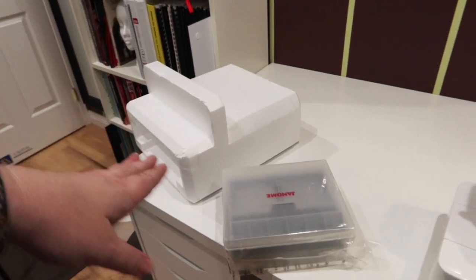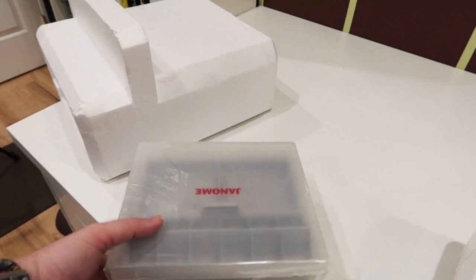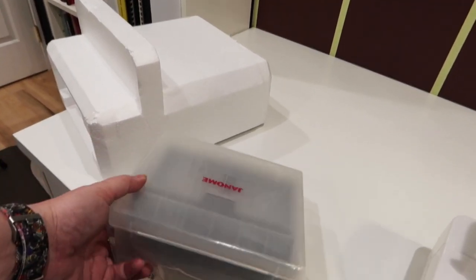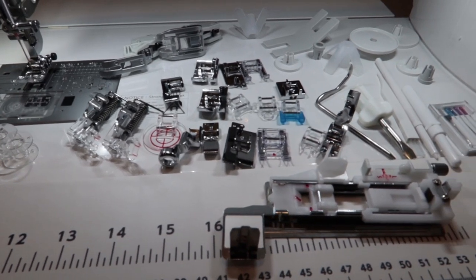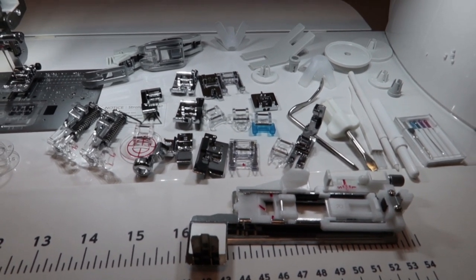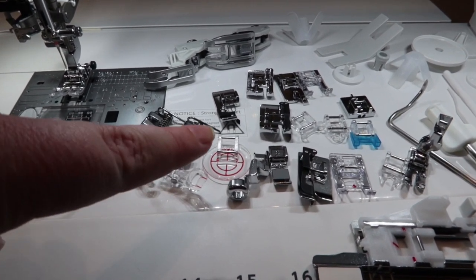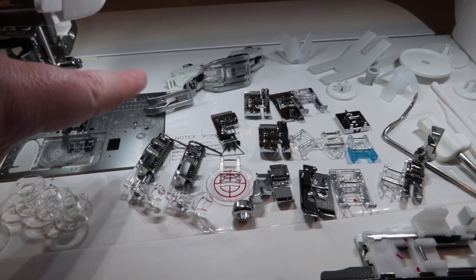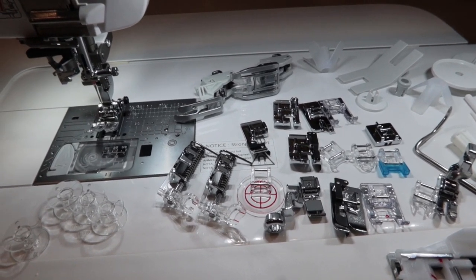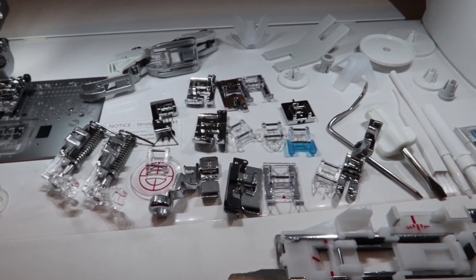I pulled up this styrofoam thing that was in the throat space of the machine, and I found a case for all the feet and accessories that you get. There's also a drawer for some of them that is in the table deck. Here are all the bits and bobbins that come with the machine, including plenty of feet that I have never even seen before. I'm pretty sure some of these have to do with free motion quilting. These are sort of like walking feet — one of the plates is a precision plate, so you have a precision walker and a regular walker. They're not really walking feet, but it's the next best thing.